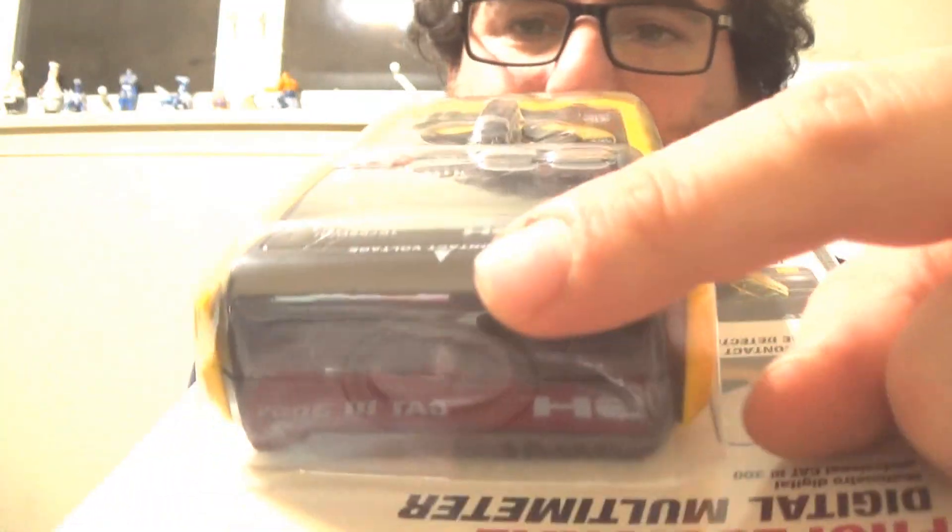Here's your work light, but here's where you're also going to sense any induction. Full range of AC and DC voltage and AC and DC current testing capabilities. Measures resistance, continuity, diode, battery, and temperature.